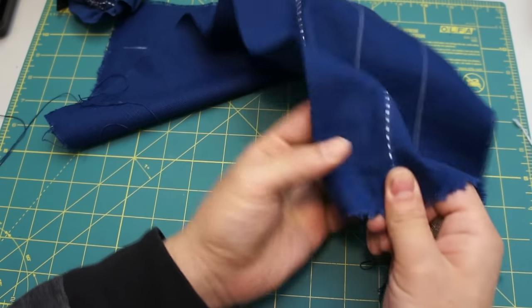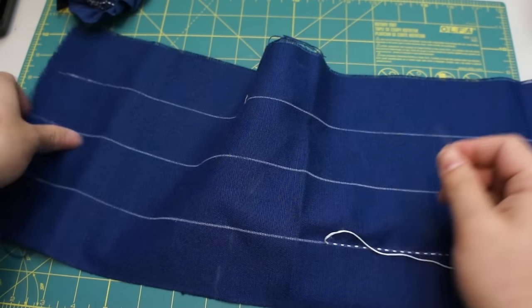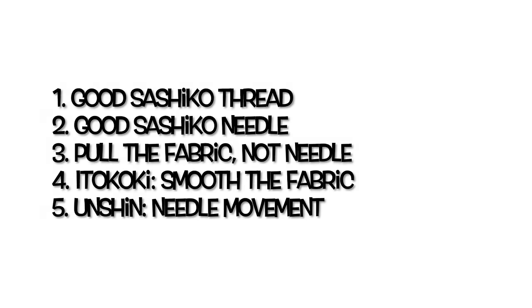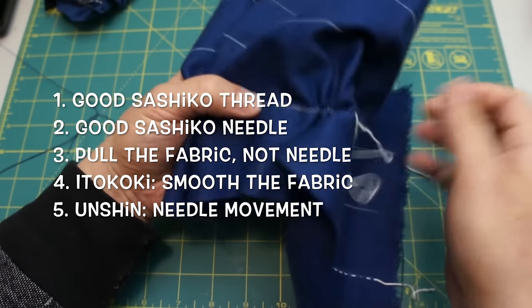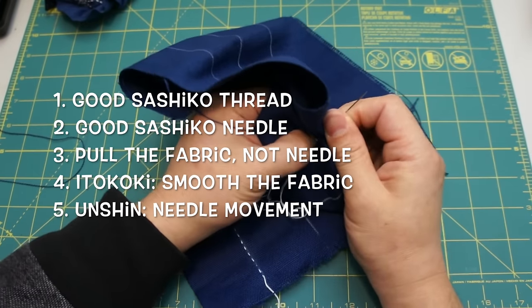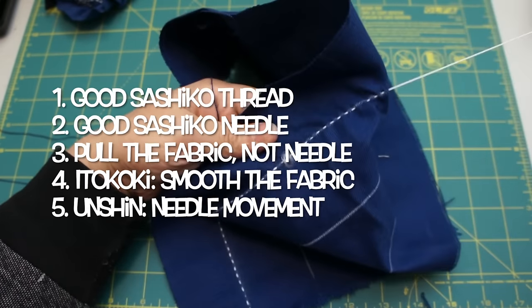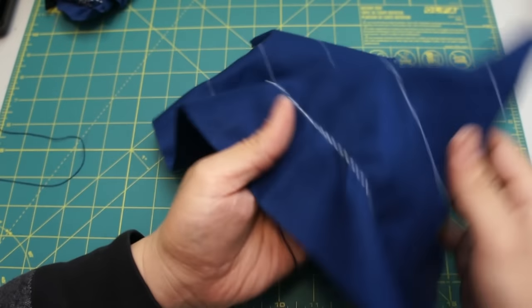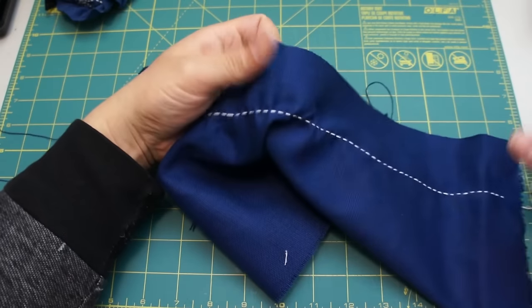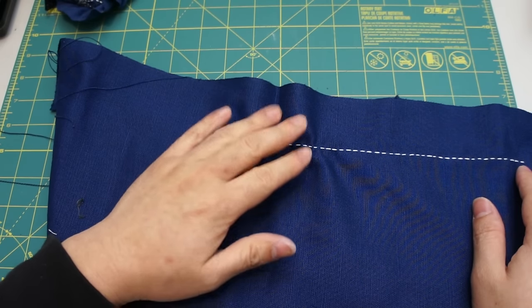Alright, let's review. Getting good Sashiko thread and needle is pretty critical to achieving good Sashiko stitching. As I have shared in another video on this channel, the fabric quality is not as significant as the thread and needle. Of course, I prefer fabric made in Japan following the traditional way. However, a piece of swatch from Walmart for a couple of bucks was okay for Sashiko stitching. When the budget is limited, I would allocate more resources for the thread and needle.